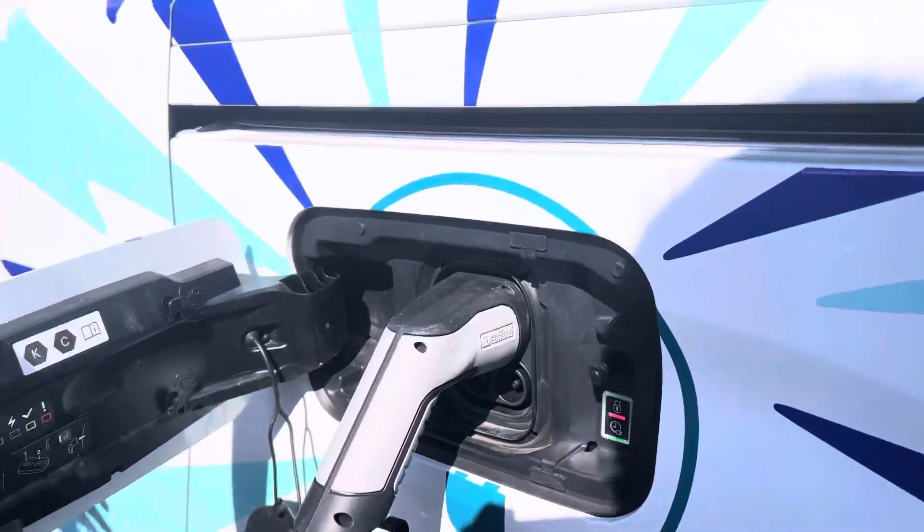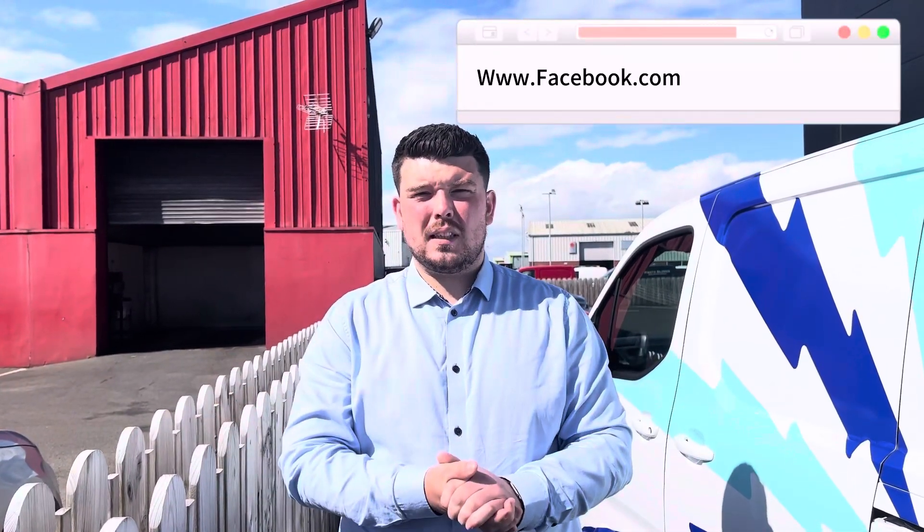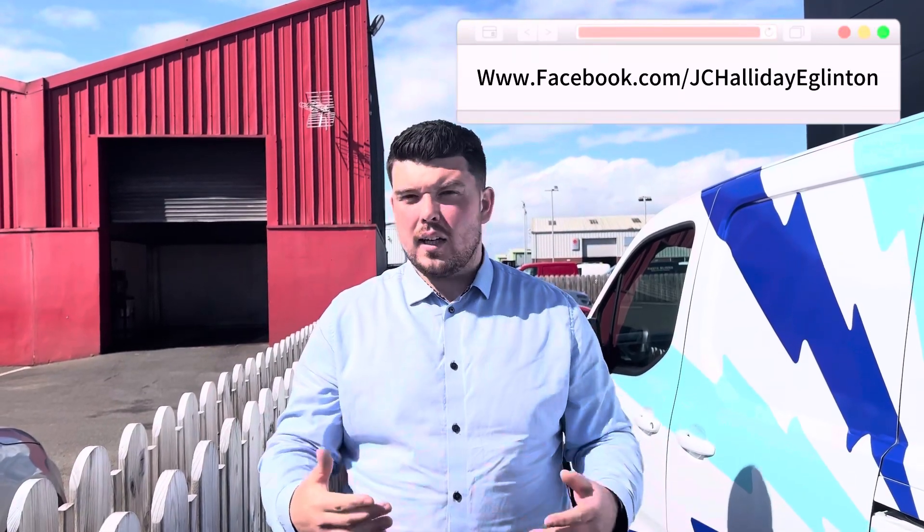So that's charging in a nutshell and I hope you've enjoyed this video. Give us a wee call or send us a Facebook message — you're more than welcome to answer any questions that you have. If I haven't covered something, I'm sorry, just send us a message and we can go over it. Thank you.